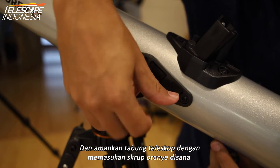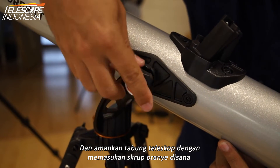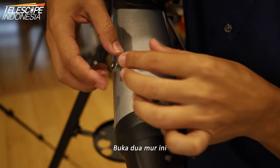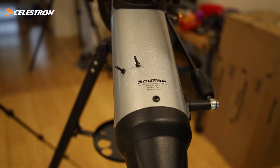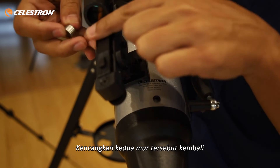Secure the OTA by putting in the orange Celestron nuts there. Remove these two nuts and drop the red dot finder scope in there and put them back on again.